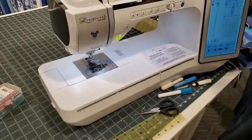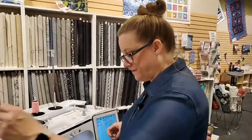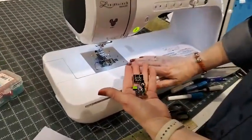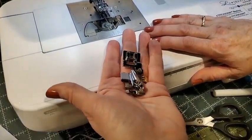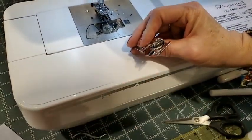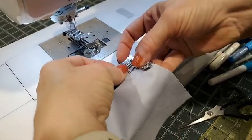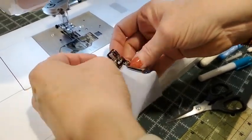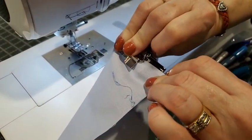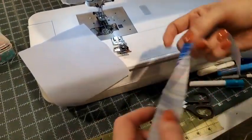I want to show you how to do that without pressing and without the multiple steps — and that is by using a binding foot. This foot is very common: Baby Lock, Brother, Janome, Viking — all have a foot like this. What happens is your main fabric goes right in here, into the little trumpet shape, and it comes underneath the foot out the back. We want to have our little trim — this trim is cut to 1⅛ inch.